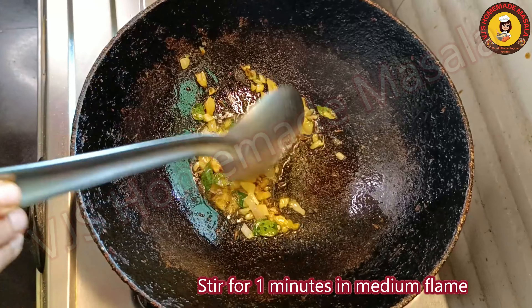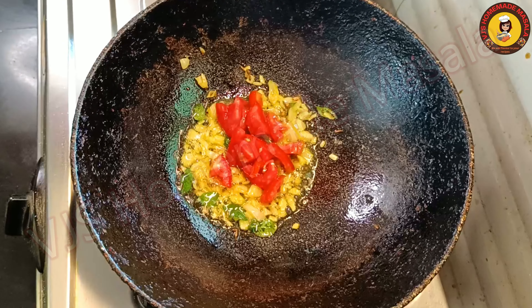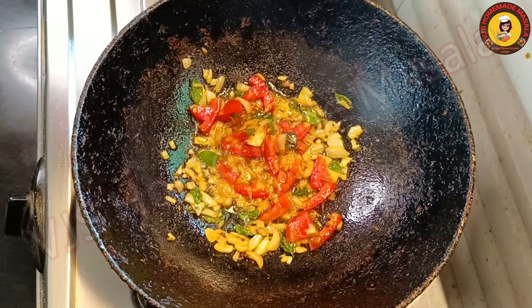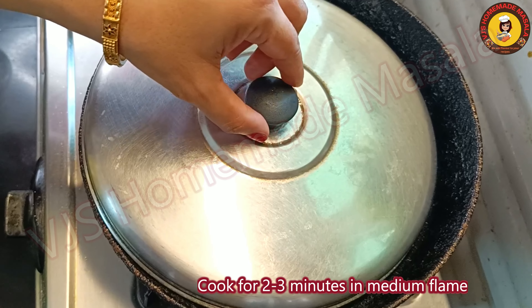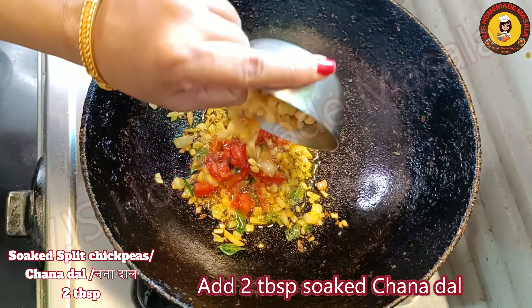The first one is an onion. This is a tomato sauce. The one is a tomato sauce, so I chili — a little, but it's a bit.